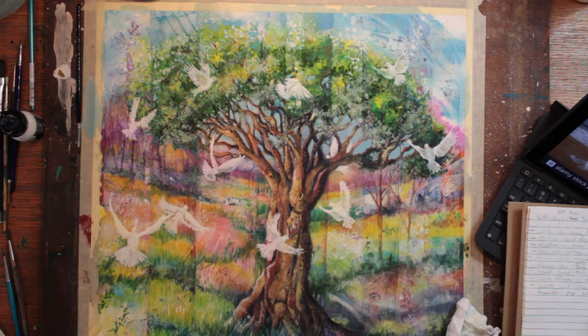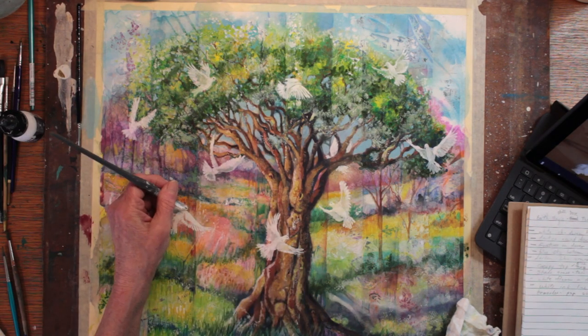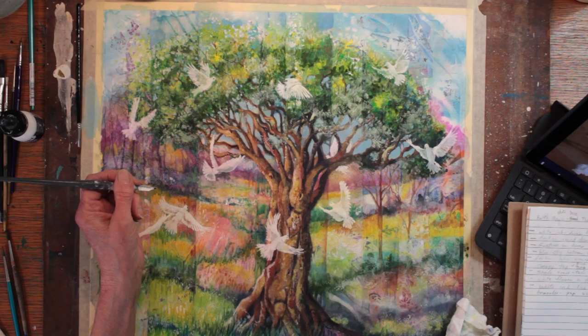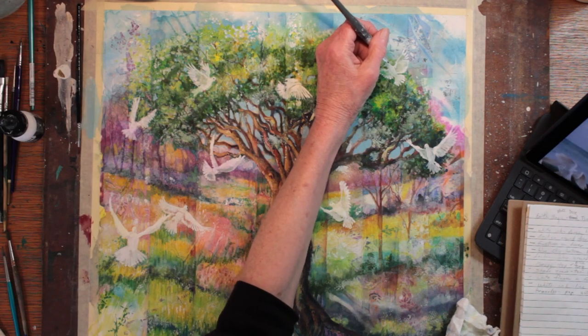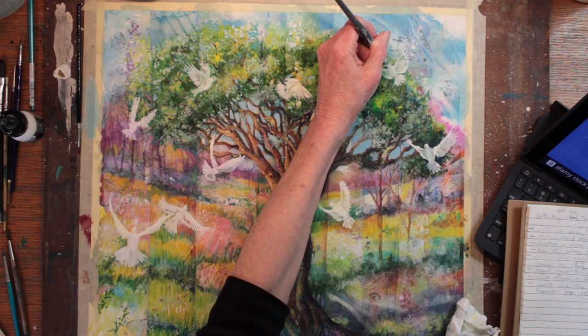I'm visiting each bird now to start giving it its face and some shading — so each bird is getting a tiny little eye where the eye would show, and a tiny little beak.